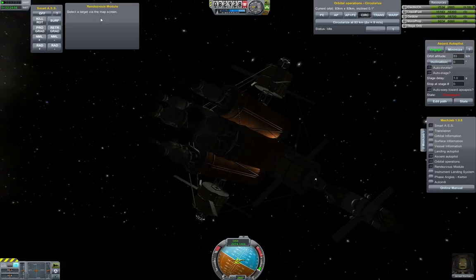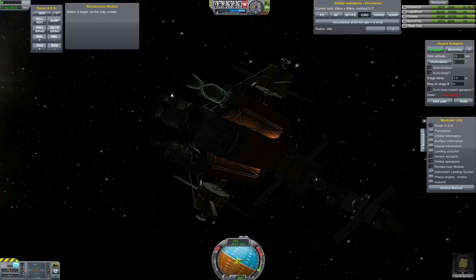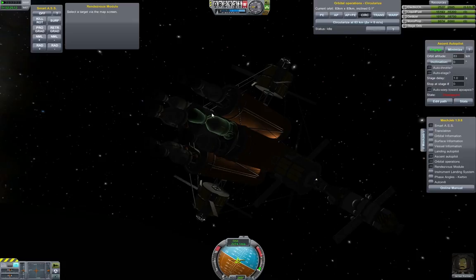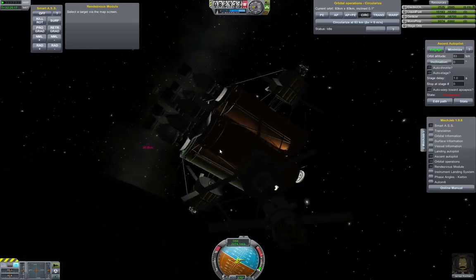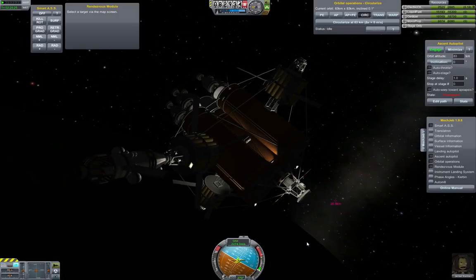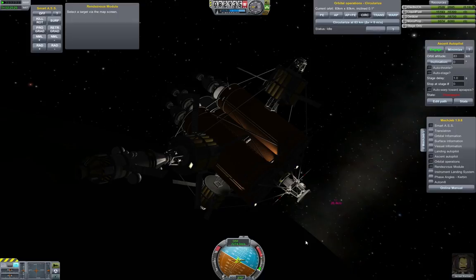The rendezvous module will help a lot if you're planning to catch up to your target — at the point where you're adjusting your orbit, it will line up your orbits for you, as opposed to doing a normal or anti-normal burn at the ascending or descending node. I hope that was informative. I might come back and rescue the Kerbal later. But for now, so long and happy spaceflight.